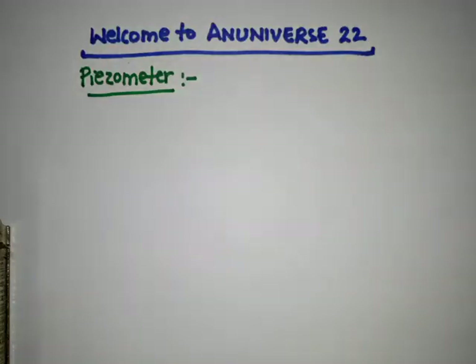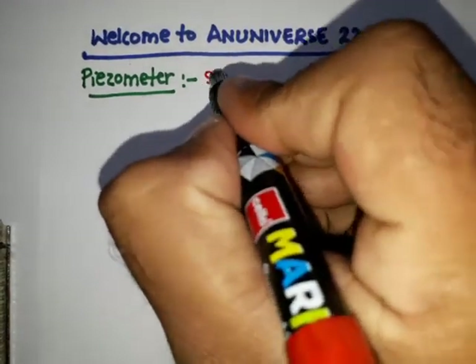Hello friends, welcome to An Universe Double Two. In this video we will discuss about piezometric tube — what is a piezometer. As we discussed in our last video on manometer and simple manometer, a piezometer is a type of simple manometer. This is the simplest form of manometer.